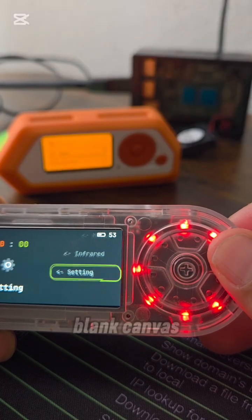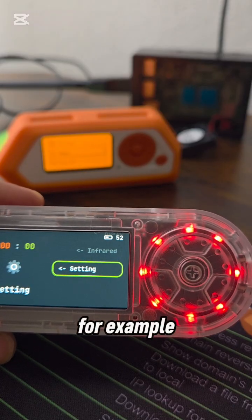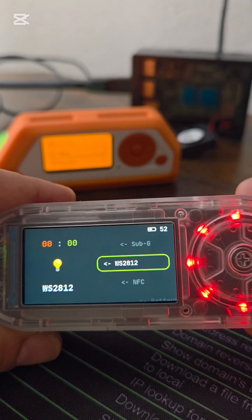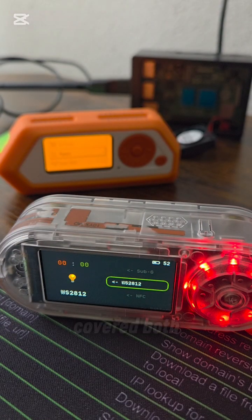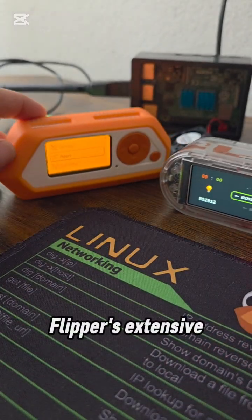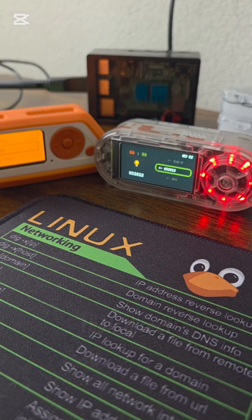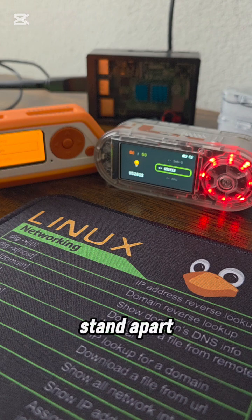Unlike the Flipper, the T-Embed is a blank canvas requiring programming — for example C++ or Python — to define its functions, offering ultimate customization. Now that we've quickly covered both devices, understanding the Flipper's extensive capabilities and the T-Embed's development nature, let's jump straight into their direct comparison, clearly distinguishing how they stand apart point by point.